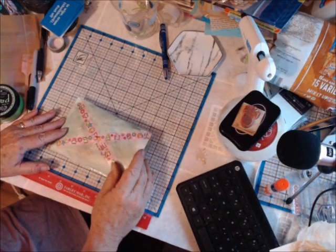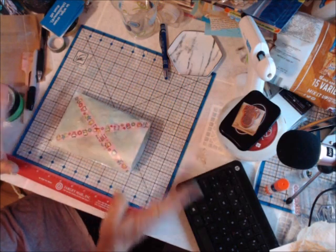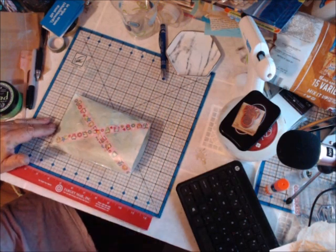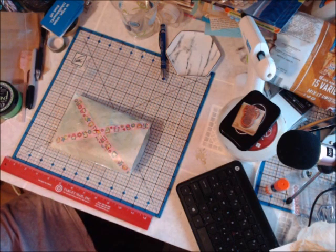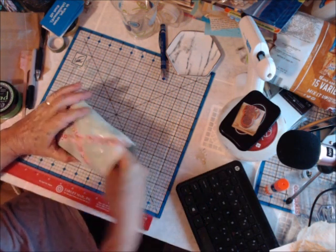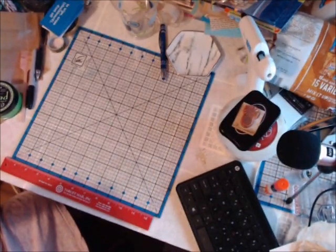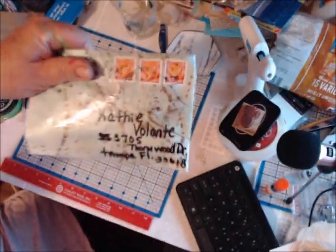Hey everyone, I'm going to do a really quick happy mail video. Sorry my desk is a wreck, but I just finished mixed media with Emily and my desk is always a wreck after mixed media. My husband just brought in the mail, so I wanted to show you the absolutely amazing handiwork of Stacy — her last name is Whithaus, W-I-T-H-A-U-S — so I'm saying it right.